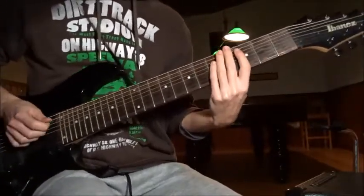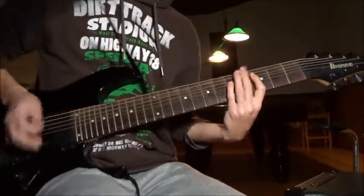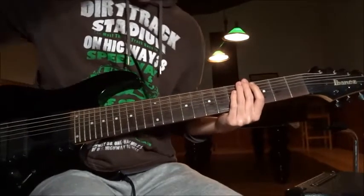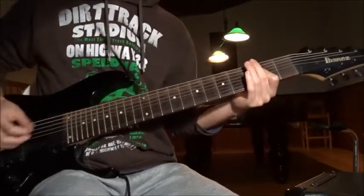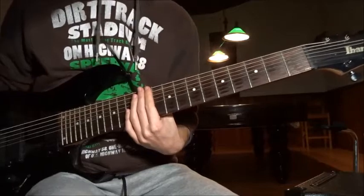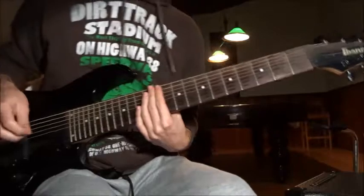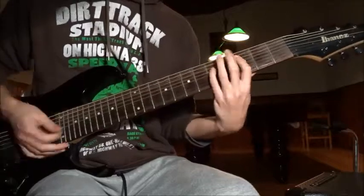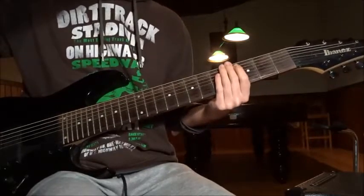You can do this rhythm like this, or you can do it whichever suits your style best. Play this two more times and end it. Then play the whole sequence of riff two and riff three again, and go back to riff number one. Play it two more times.